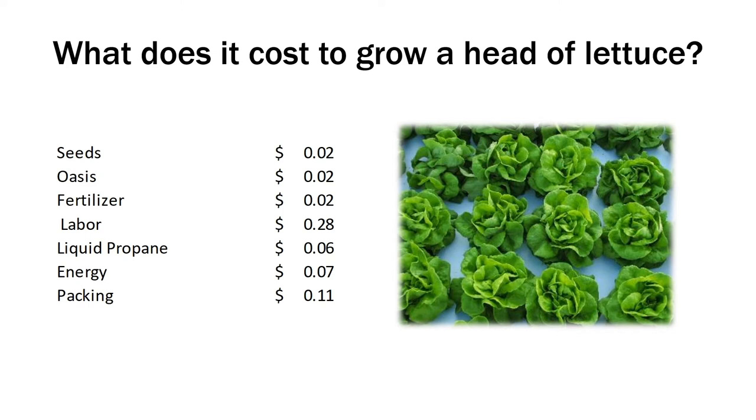So what does it cost to grow a head of lettuce? Seeds and oasis cubes — that's what you grow the lettuce transplants in — along with fertilizer are pretty minor expenses, not stuff you really need to worry about too much. However, labor is a huge expense, energy cost is a huge expense, and a lot of the expense people don't consider at all when they're starting out is packing or packaging.